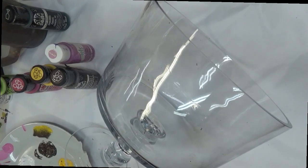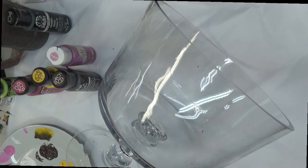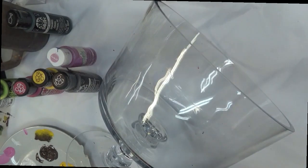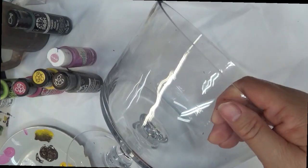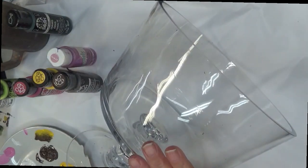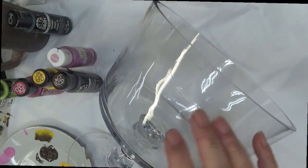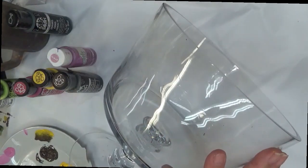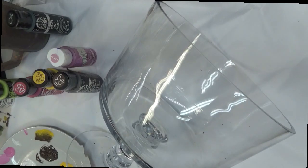Hi there! Thanks so much for stopping by. I appreciate you visiting my channel. Today I'm going to show you how to paint a very easy pink flower on a trifle bowl. This is a nice bowl to use for layered desserts, layered salads. You could even use this as a centerpiece — fill it with water after you've painted a beautiful design on it, get some floating candles, cut some fresh flowers, put it all together and you have a beautiful centerpiece.